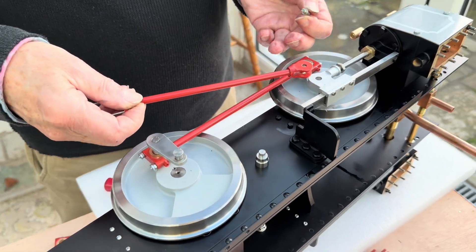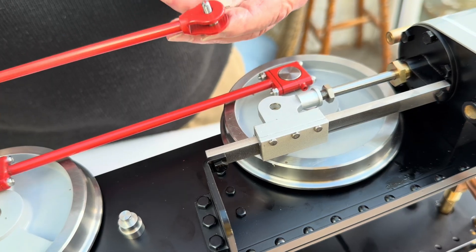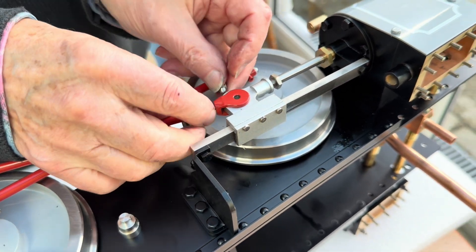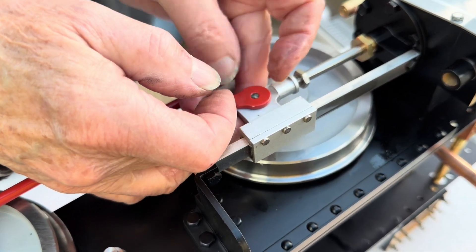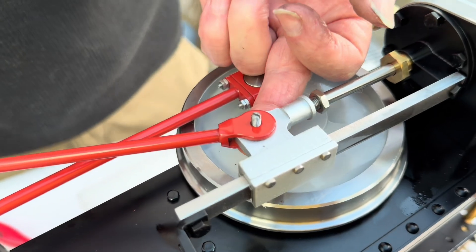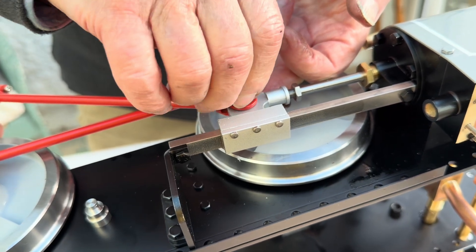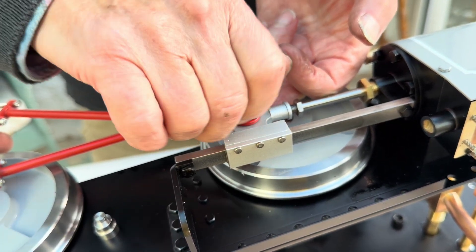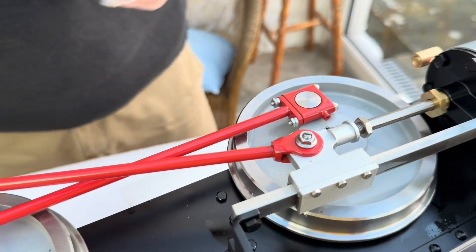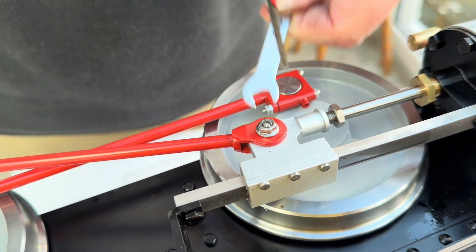Now we're fitting the conrod onto the crosshead and the pin goes in from the back through these two holes in the conrod. Get it over the crosshead first and then just winkle the little crosshead pin in like so, and then there's a lock nut to go on the front. You can hold the pin solid with a little screwdriver while you run the lock nut up.